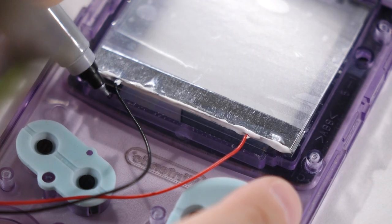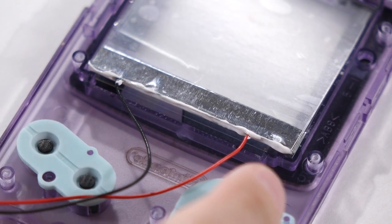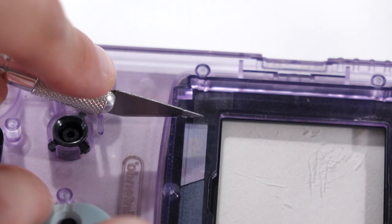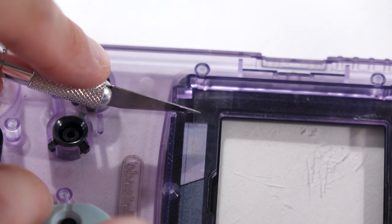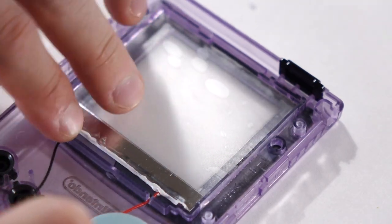Now you can temporarily drop in your frontlight panel. We need to do this to mark a couple of places on the bottom part of the plastic housing where the wires need to pass through. Pull the frontlight panel back out and cut out those notches using something like a utility knife. Then really clean out the inside of this screen cover — if there's any dust or fingerprints, they will be noticeable in the final product. Peel the protective film off of both sides of that frontlight panel and drop it into place, making sure that the wires fit nicely inside those notches that you cut. Now we need to do a little bit of prep work to the LCD panel to prepare for dropping it in.